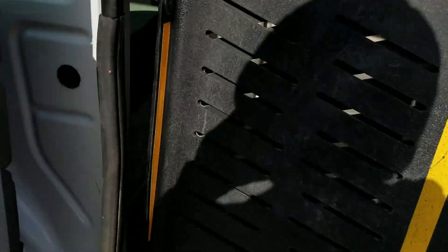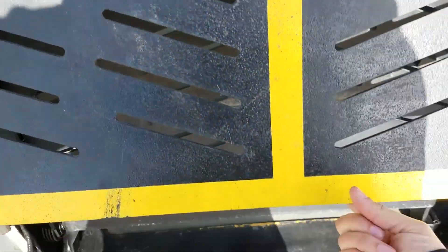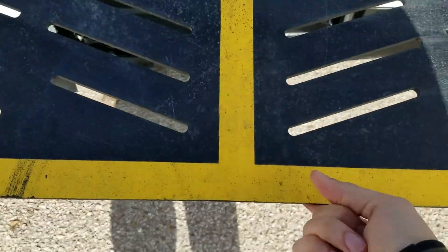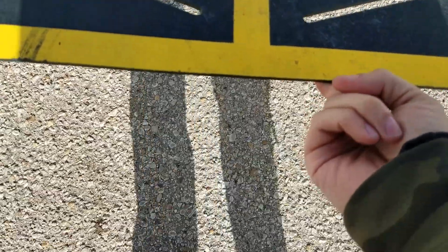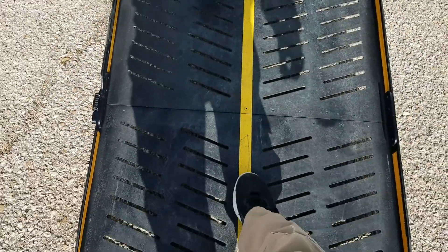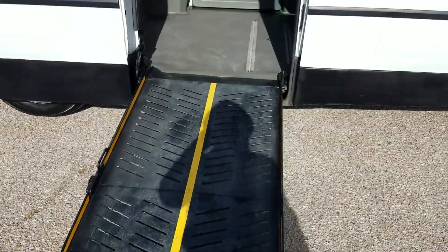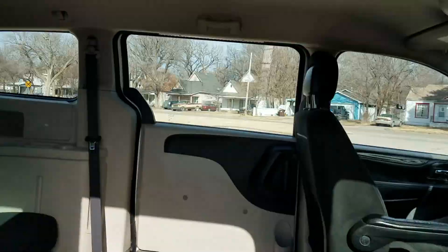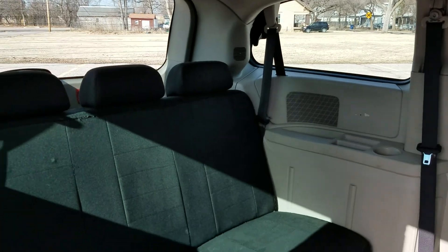This is a side entry manual ramp and door — very easy to operate, very little to go wrong. I can pull this ramp out and take it to the ground using only my index finger. It actually wants to stay up; it's spring-assisted. Just push it down with your foot. 30-inch wide ramp.